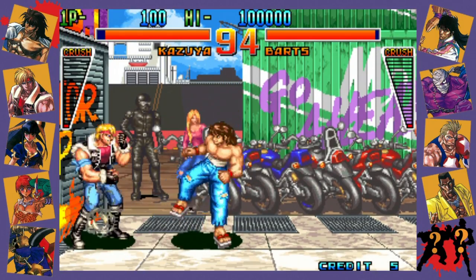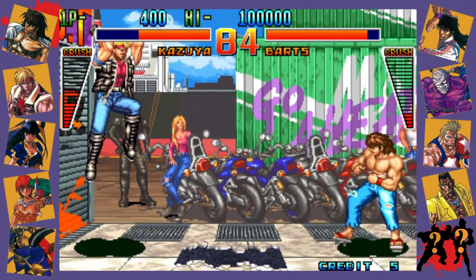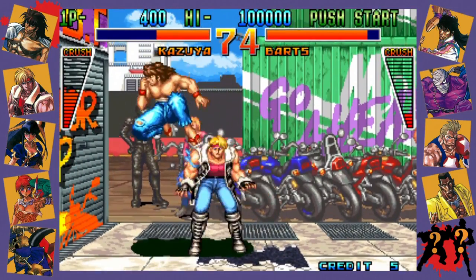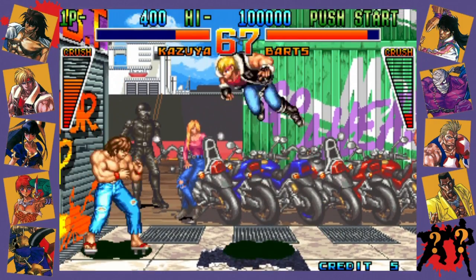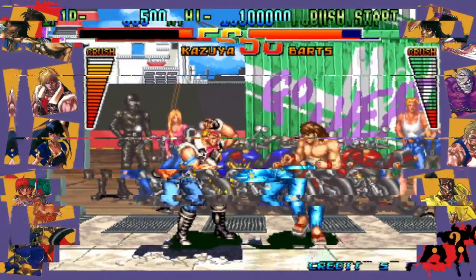1994's Kaiser Knuckle was a one-on-one fighter that would be dropped into an oversaturated world of fighting games. It's nice that it's on here for variety's sake, but as someone that isn't even a big fan of the genre — especially games that completely fell off the radar compared to the big boys — I'm probably not the best person to review this one. Hey, it looks nice. Sorry, just being honest.